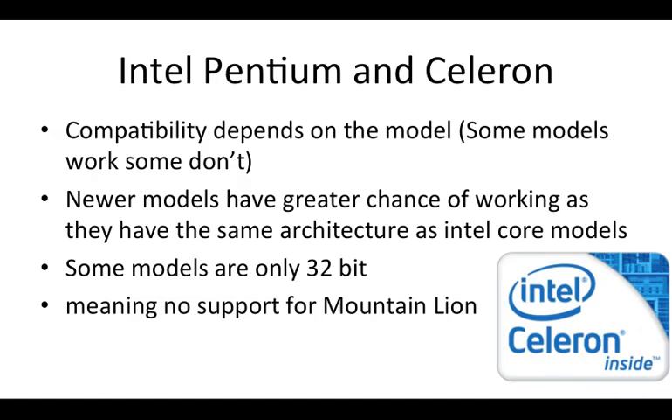The first series I want to talk about is the Intel Pentium and Celeron series. These are the budget series from Intel and compatibility really depends on the model. Newer models probably work because they share the same architecture as the Intel Core models that Apple puts in their Macs. Some older models won't work because they don't support features like the SSE2 instruction set, and older models might only be 32-bit, meaning no support for Mountain Lion — you'd be limited to Lion. If you have one of these, do thorough research on your specific model.